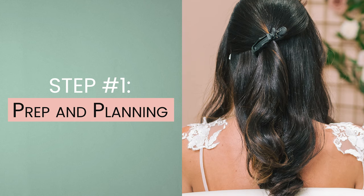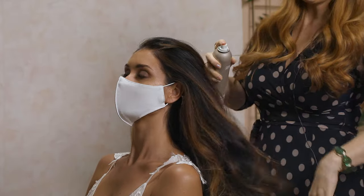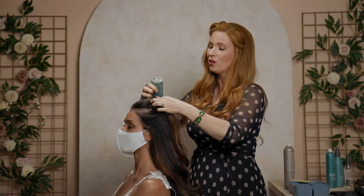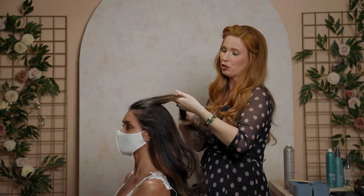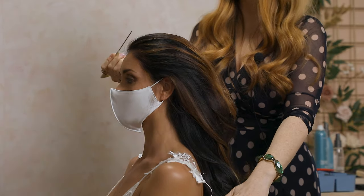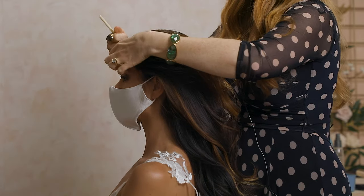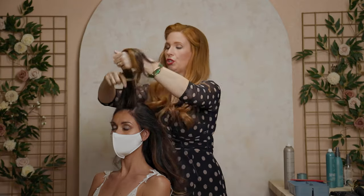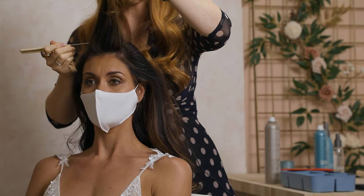I'm going to start with a really nice working medium-hold hairspray, not being too precious about it — just getting the hair with a nice amount on either side of a larger section. The next product we use is a texture powder called Push from Surface. For this specific style, I'm going to start with my first section in the front — a little horseshoe shape right at the top of her forehead.